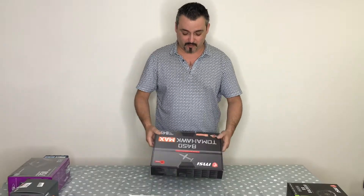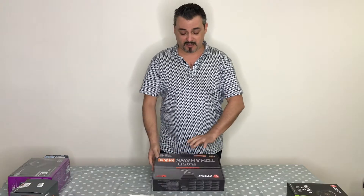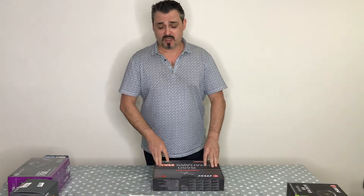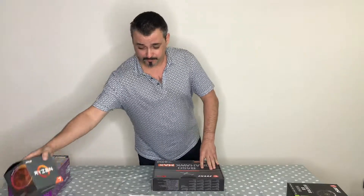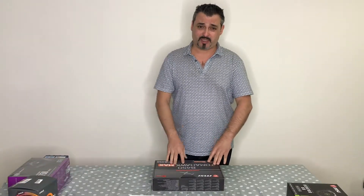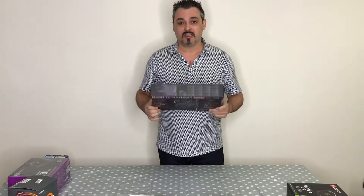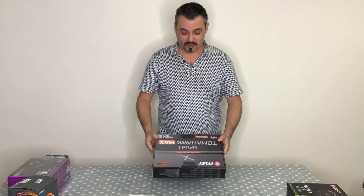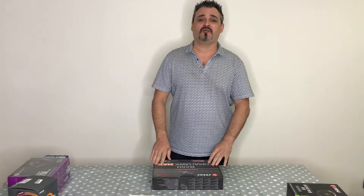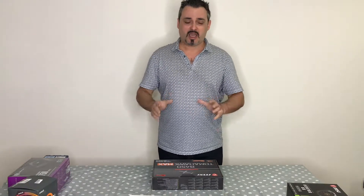This is an amazing motherboard. It already supports the Ryzen 3 series as well, so this PC I'm building for a friend — currently using Ryzen 2 — will also be able to take Ryzen 3, and when Ryzen 4 comes out next year this motherboard should support that too. It has plenty of nice features and good VRMs.